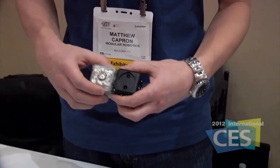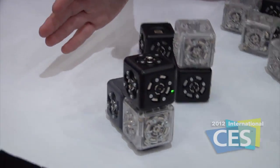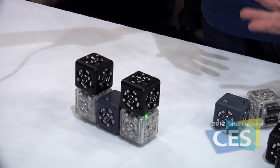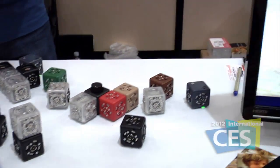You can put together just a simple drive cube, distance cube, and a battery, and then you can have a little robot that'll run away from your hand. Or if you put two of them together, you can build a robot that you can steer. Nothing was programmed here — it was just the way that you put the Cubelets together that creates this robot that you can drive around the table.